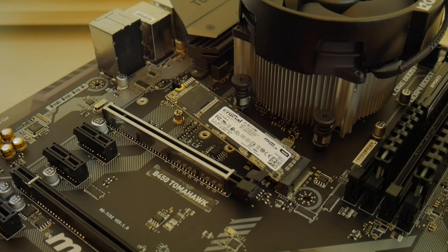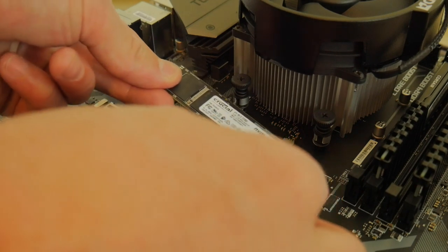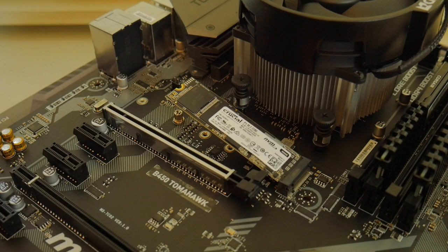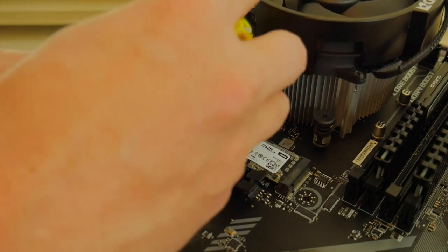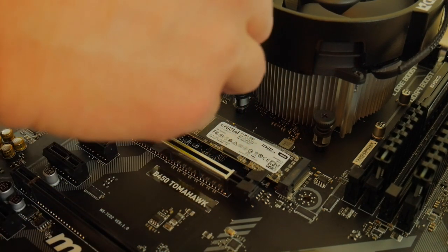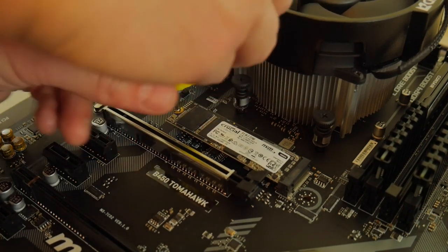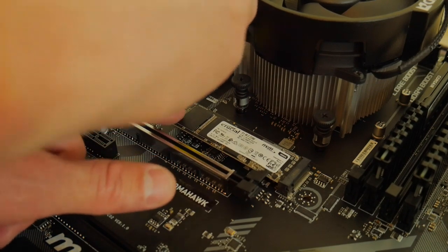Next, we have the Crucial P1 one-terabyte NVMe SSD. It's a pretty good price for an NVMe protocol SSD and I highly recommend it — affiliate links are in the description below. It performs well, though it's not as fast as a four-lane PCIe NVMe, but it's a definite noticeable improvement over a standard SATA solid-state drive.